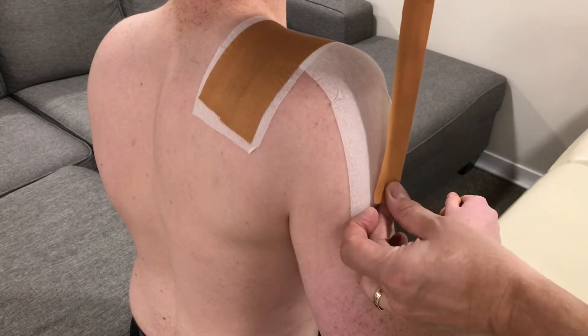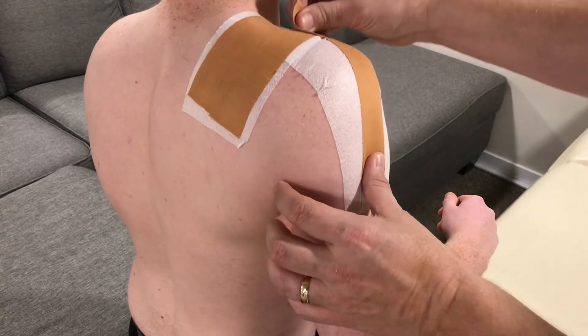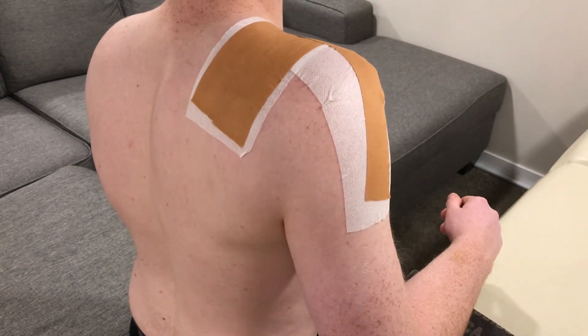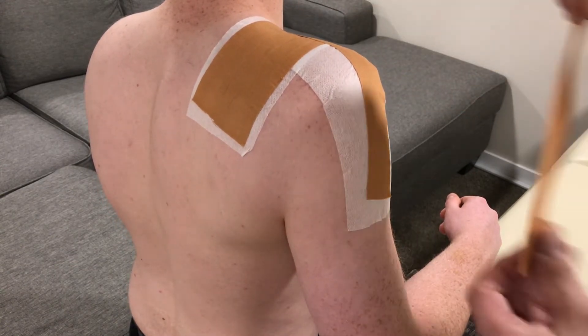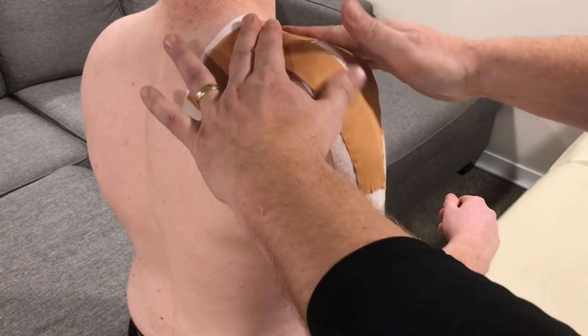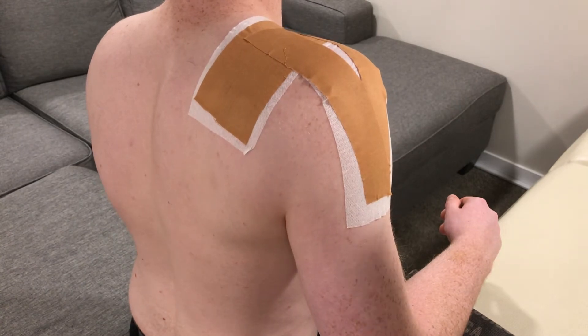We then go from the deltoid tuberosity up. Lay that down to the anchor that's created with the other Leukotape. With this one as well we have three pieces.